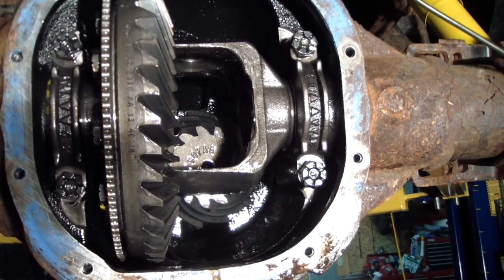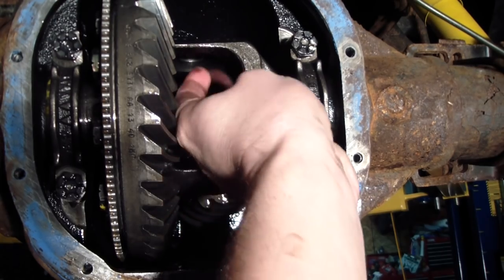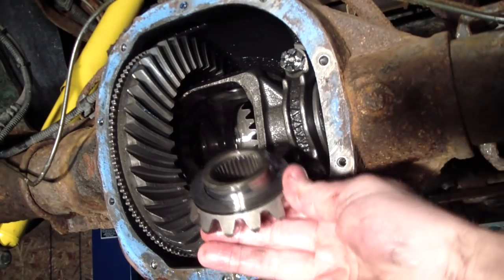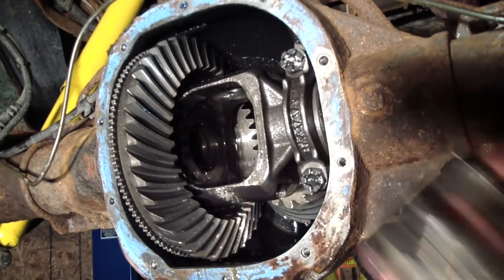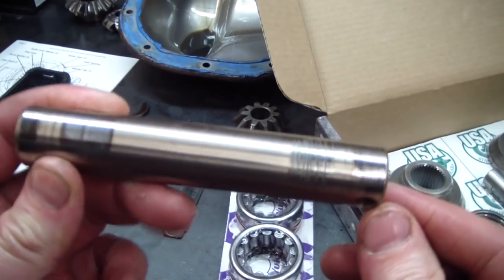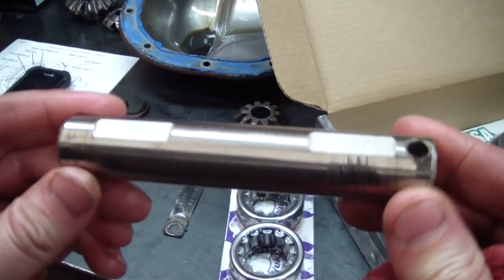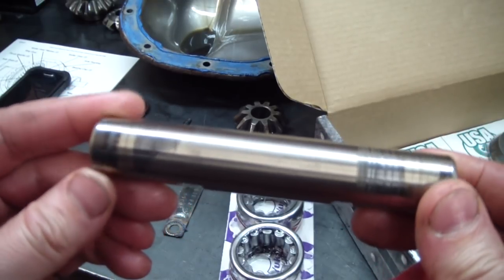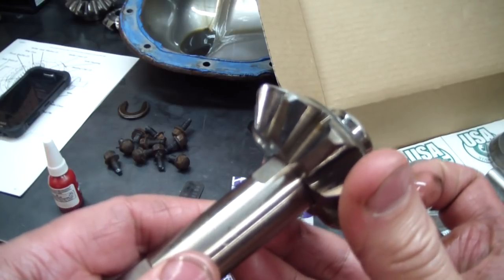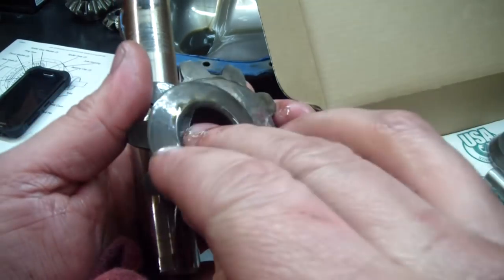Pushing the other axle in, c-clip removed. With all that removed, the driven side gear will come right out of the rear end. This rear end has thrust washers for the driven side gears. The old cross pin and the carrier have quite a bit of play. Here's a look at that pin — you can see the wear on it where those spider gears were riding; there's even wear on the ends.